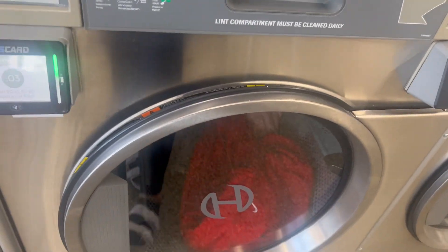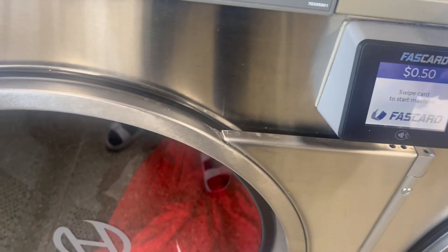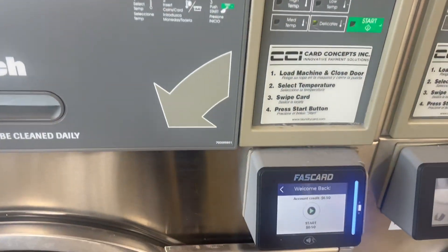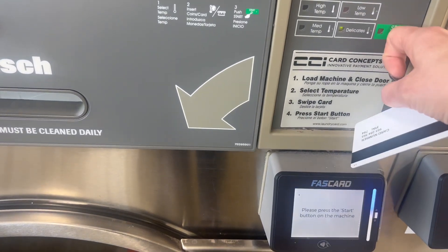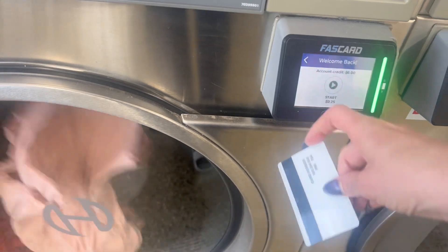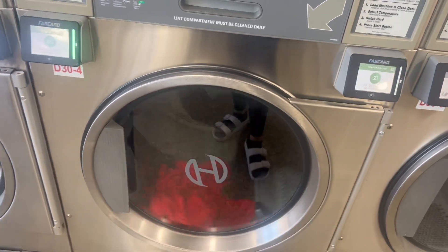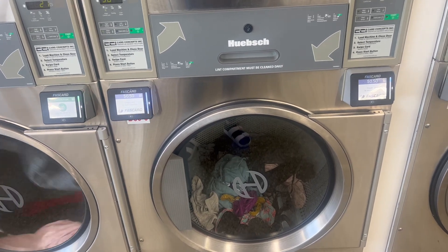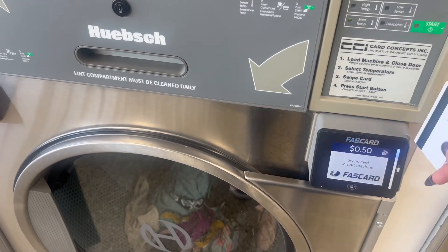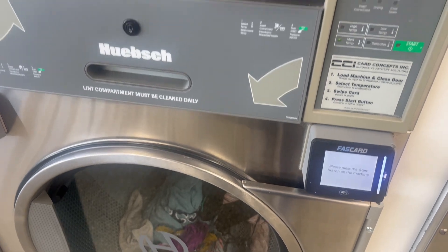This is my delicates, so all my good clothes that I don't want to shrink — my Nike shirts, hoodies and all that — I like to put those on delicate. Those always need an additional time, so I'm just going to go ahead. And finally, here's our sixth, our last dryer.